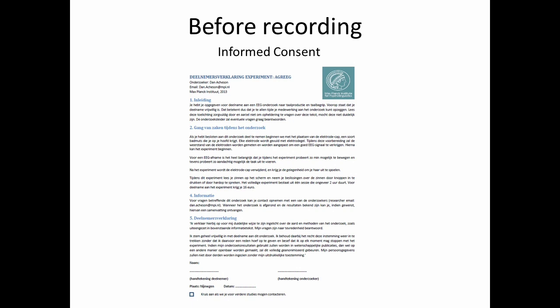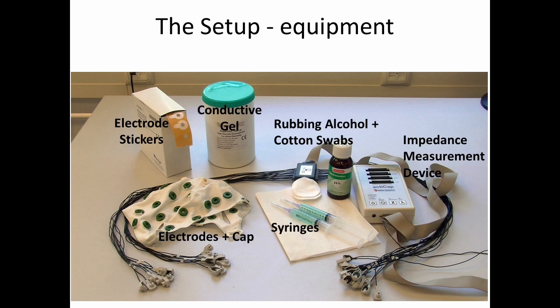This video is about how to perform an EEG experiment. Before we do anything, we get an informed consent form from the participant. This consent form indicates that participants have been fully informed as to the purpose of the study, that we the researchers will keep their data anonymous, and importantly that the participant can withdraw from the study at any time without any repercussions.